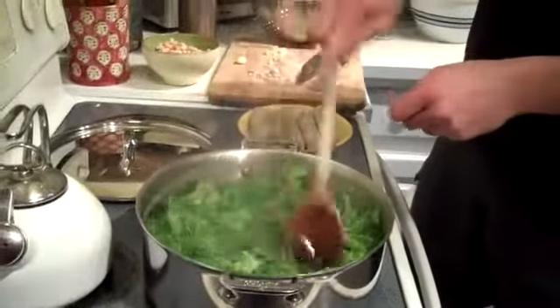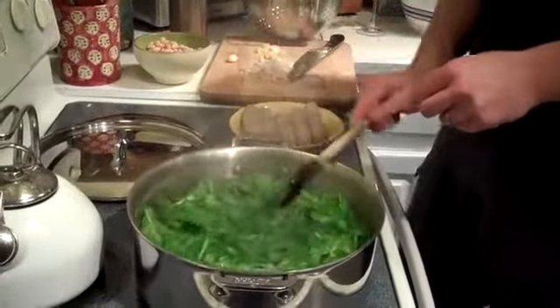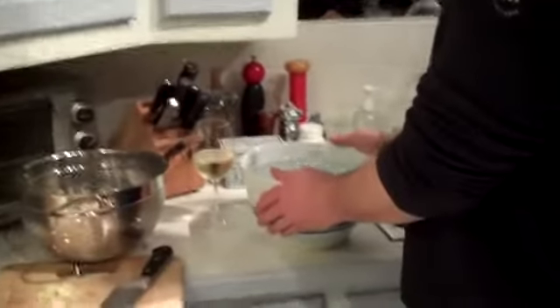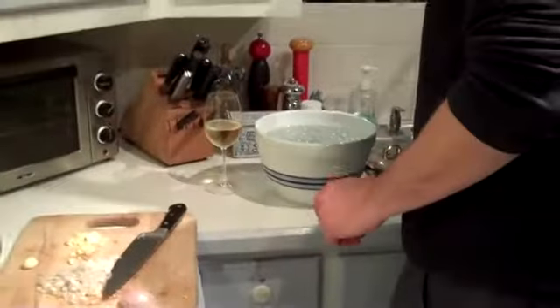Give it a quick little stir, make sure it's in the boiling water. I have an ice water bath ready to make sure we put the broccoli rabe in there so it stops cooking when we take it out. Very important.